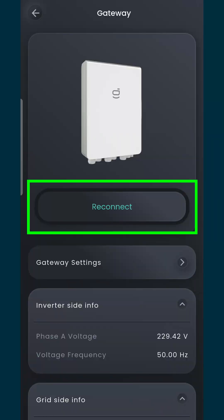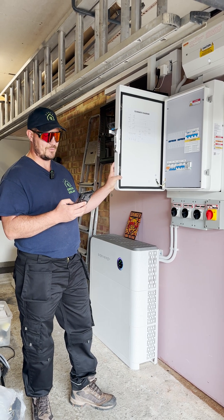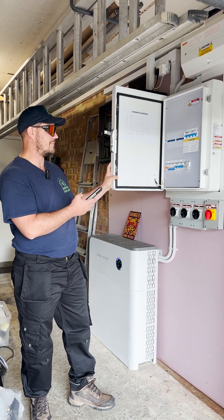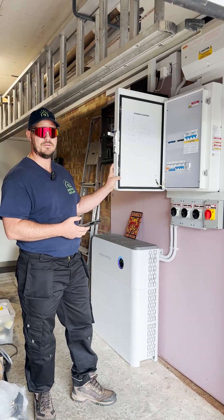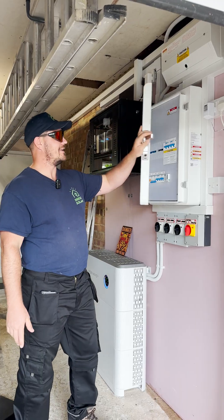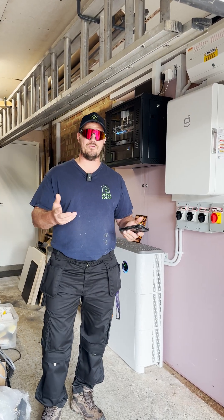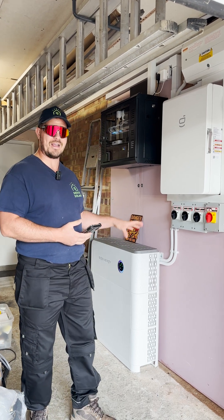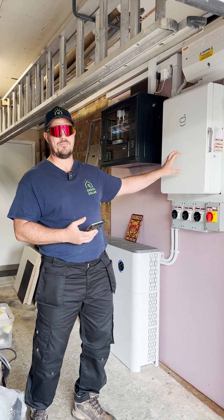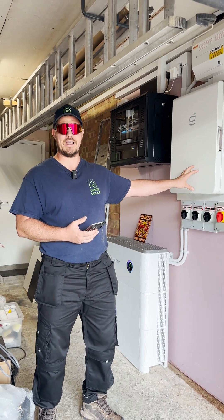If we go back on-grid — reconnect — we want to capture all of that export, so we go back on-grid and the contactor clicks back in. Now we're back on grid. That is our installation — I think it's come out really well. Let us know in the comments if you're looking to have a SIG Energy system with backup capability. You don't have to have the backup capability; you can have a SIG Energy system without the gateway as well.